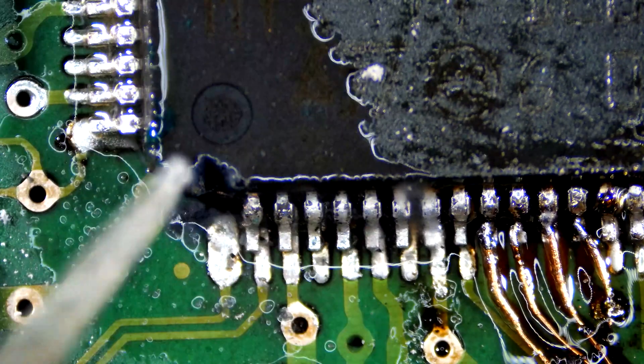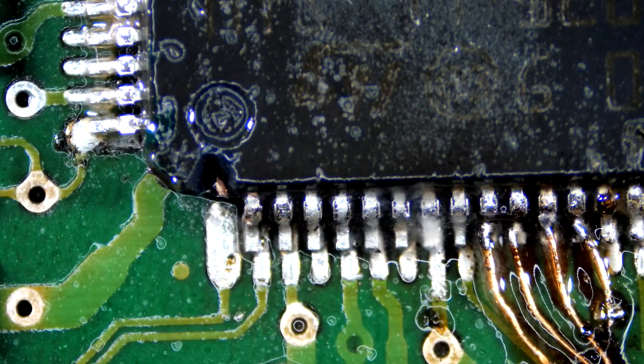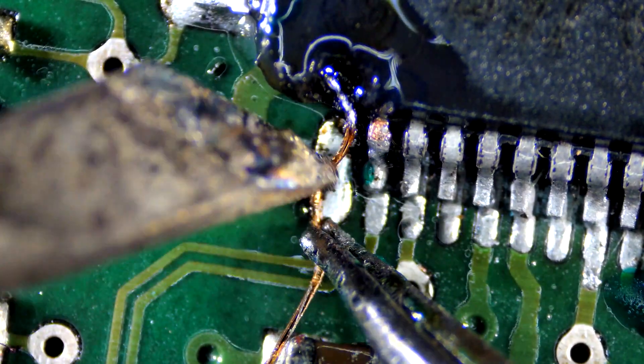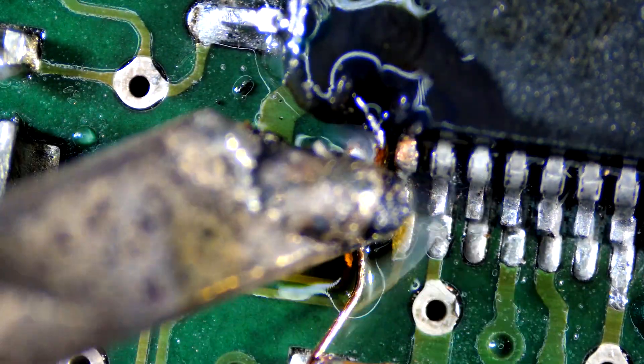I will grind the chip to expose the missing pin, then solder a wire and cover the traces with UV mask. Thank you for watching — don't forget to like, share, and subscribe.